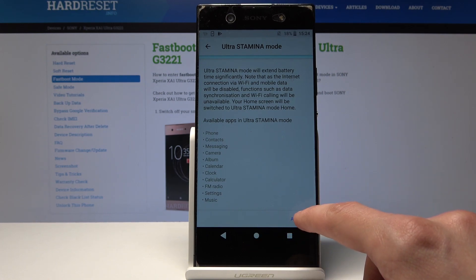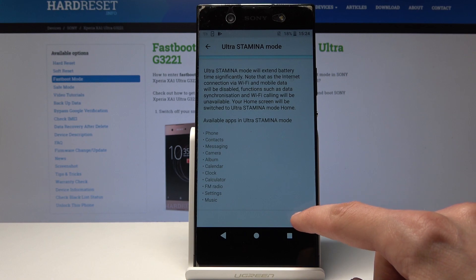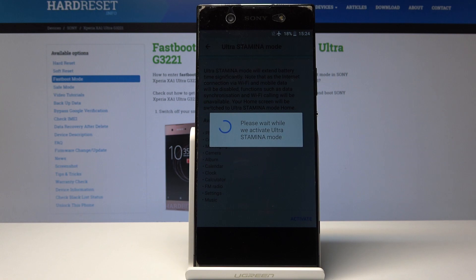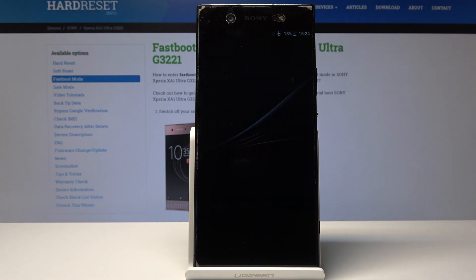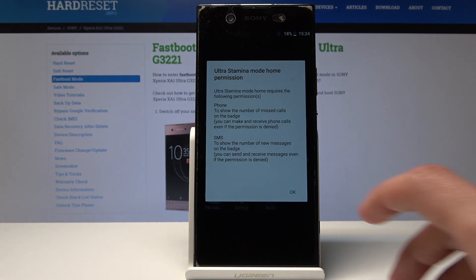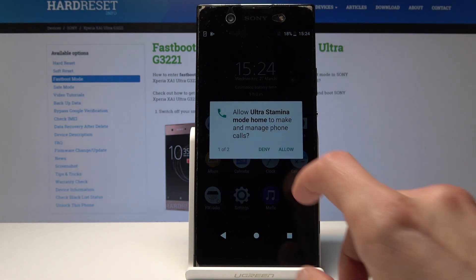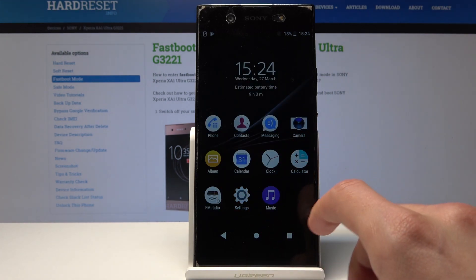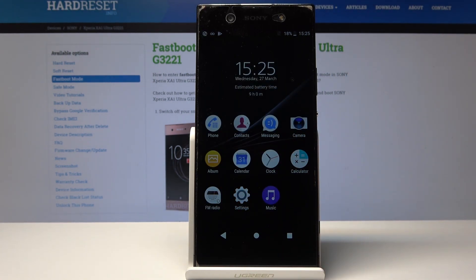I'm just going to enable it as an example to show you how it looks. The device might need to restart. Allow — and as you can see, that's basically all you get. All the apps you see are only the apps available, and the phone is now in Ultra Stamina mode.